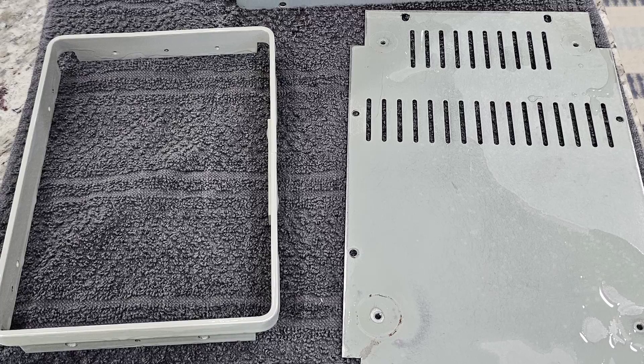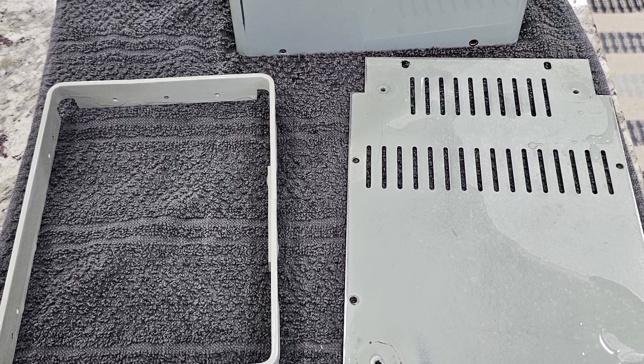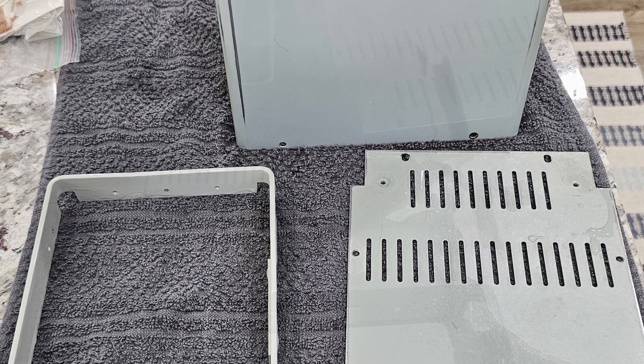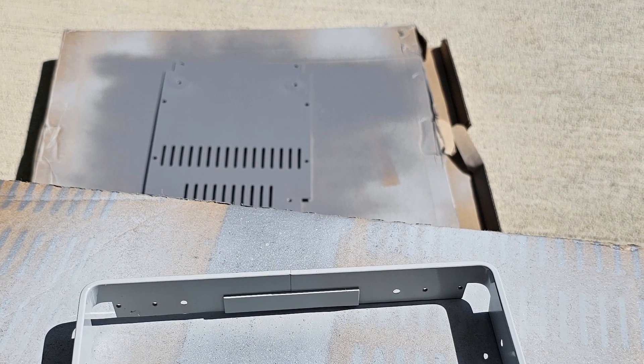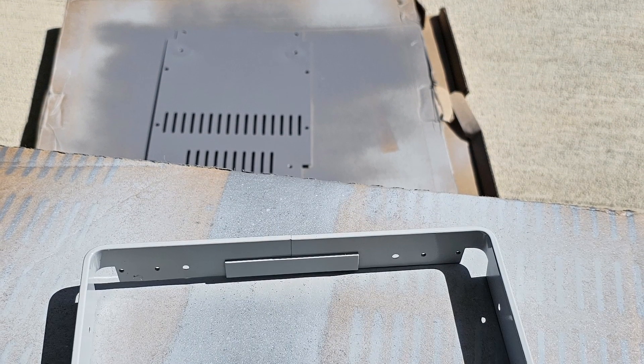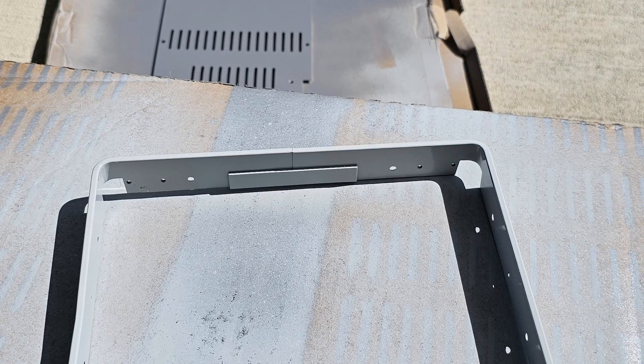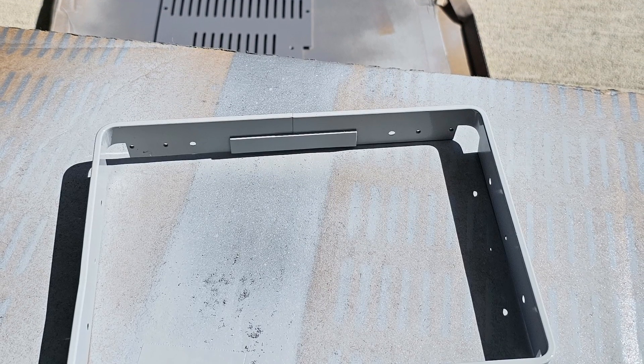Now we'll need to clean everything. A clean surface is a must for good paint adhesion. Now the fun part — painting. We're using Rustoleum satin granite for the panels and screws. Multiple light coats give the best coverage. Patience pays off here.